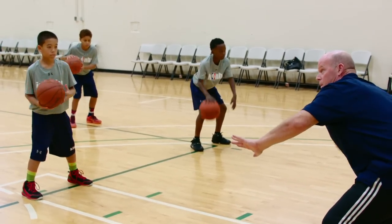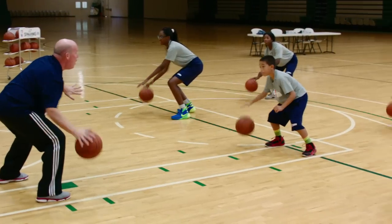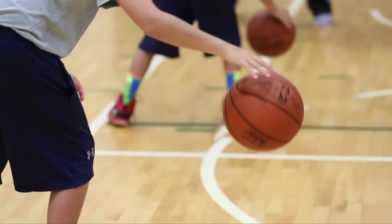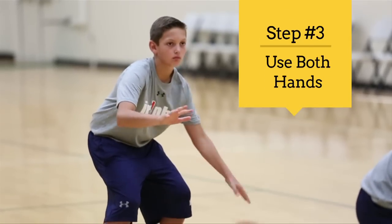Pound the ball, eyes up. Everybody got to get down a little bit lower — right here. Pound that ball harder. Now that's it, good. Switch to your left hand, same thing — pound the ball. Good, keep your eyes up.